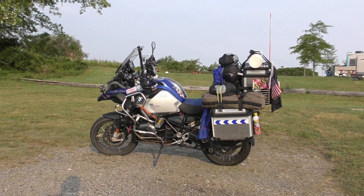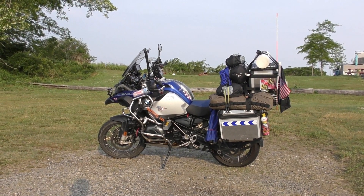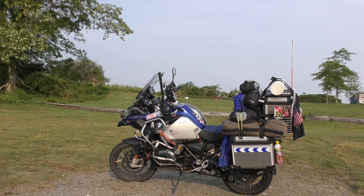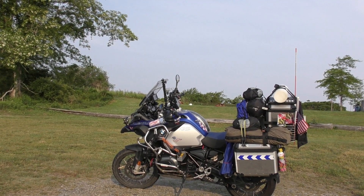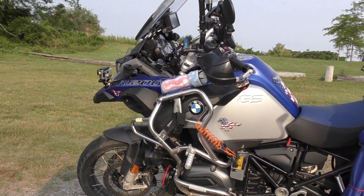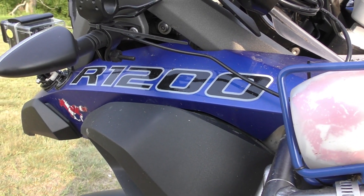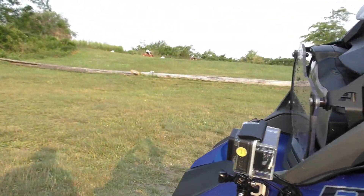I'm Jim and this is my beast. Several people have asked me for details on how I've set it up, so I thought I would do this quick video on the last day of a 10,000-mile journey from Maryland up the Alaska Highway and back. I've done quite a few mods. It's a R1200GS Adventure Liquid Cool 2014 and it's been almost flawless. I do have a power leak somewhere — I'll find it when I get back.